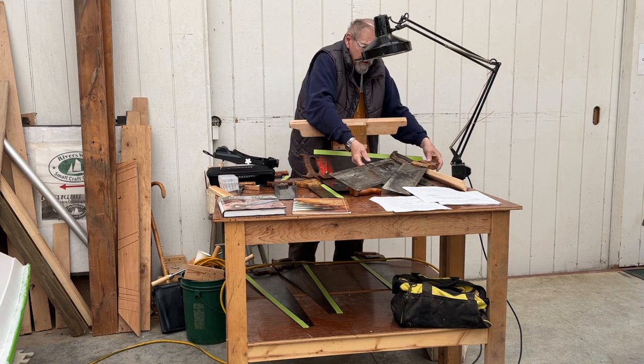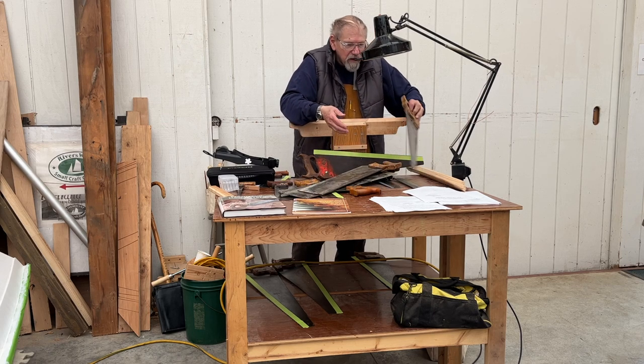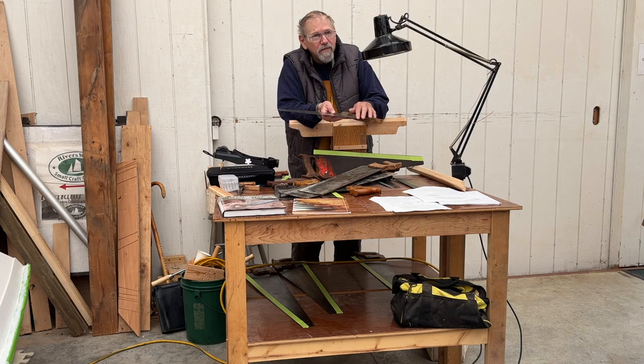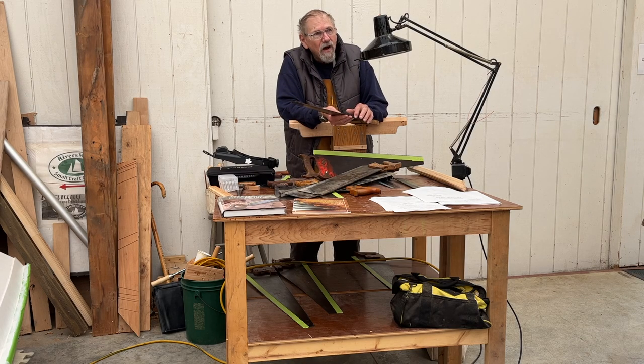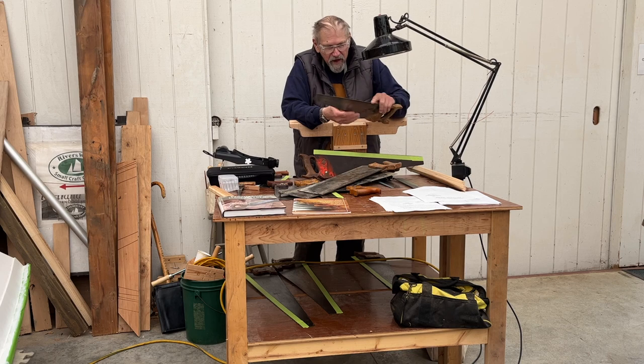This little saw I picked up has sharp, really fine teeth — about 14 or 15 points per inch. If you take your ruler, set it down and measure how many points are along one inch, you have PPI. There used to be a designation called teeth per inch, which is one less than points per inch. Points per inch is pretty much what's acceptable today.